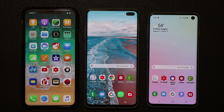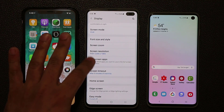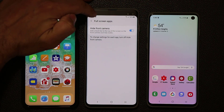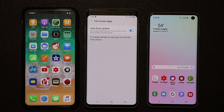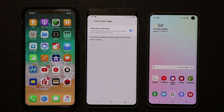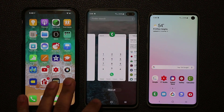Now let's put these phones into landscape orientation to watch the same video side by side. Before doing that, I want to show a setting on the Samsung phones — under Display, Full Screen Apps, there's an option to hide the front camera. I don't recommend it because you get a thick black bar at the top that takes away from screen real estate. On the iPhone, hiding the notch would still leave a bar as thick as the bottom of the notch.